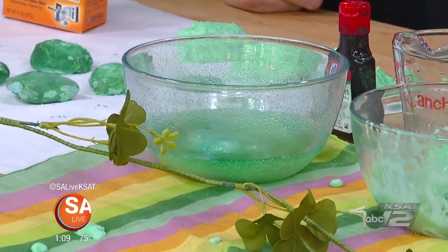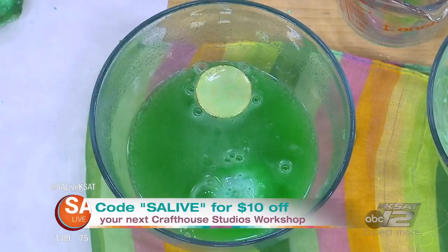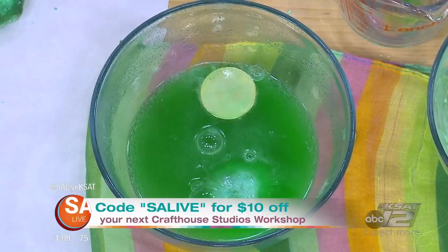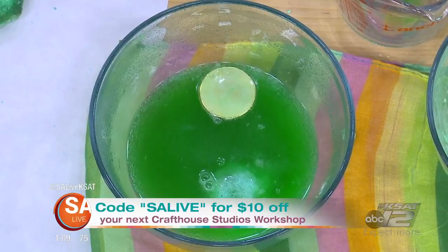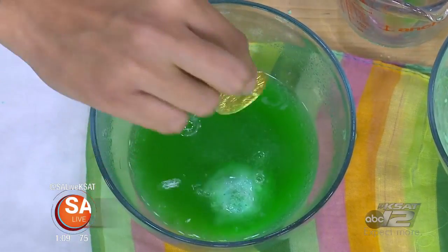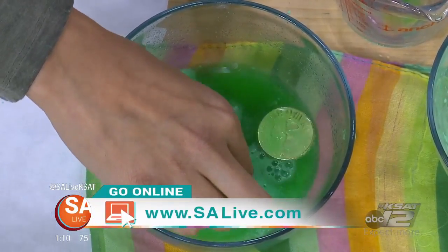You have a deal for viewers today, right? If you go to crafthousestudios.com and book your first workshop with us, use the code SALIVE and you'll get $10 off. We have a Fiestery — that's our seasonal workshop for the month to DIY your own Fiestery, perfect for the door. For more information on all these great crafts from Victoria and Crafthouse Studios, go to salive.com and click on the 'As Seen on SA Live' tab.